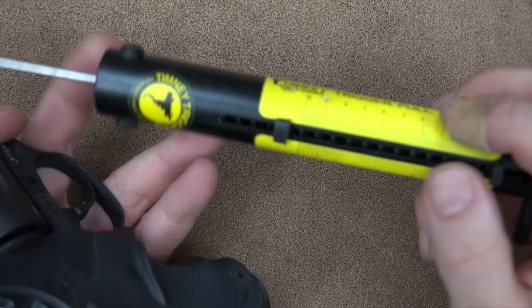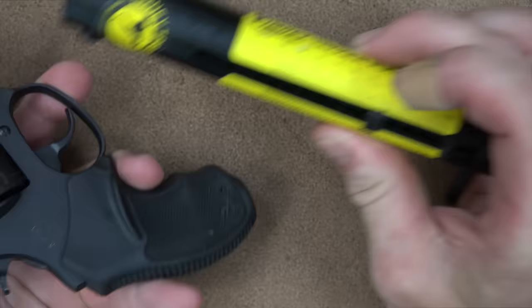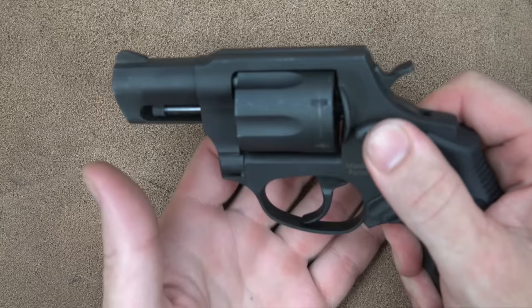We'll pull out the trigger scale to actually measure it. Looking at that, it broke right above 10 pounds, so I'm guessing 11 pounds. This scale does go further, so if it were 12 pounds it would show it. On the single action pull, we're right at four pounds. So with this Timney trigger gauge, we're at 11 and 4 pounds for trigger pull. With double action, it's more important than pull weight is smoothness, and for a small revolver, this one is not bad at all.